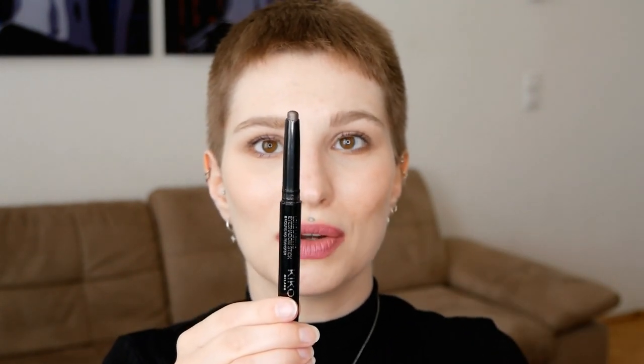For the next cream matte eyeshadow, we are going to look at the Kiko Long Lasting Eyeshadow Sticks. They have several shades that have a matte finish. I personally like to go with brown tones. This one still has a very slight thin sheen, which is still considered a matte shadow. But because of the creaminess and because it's a little bit richer, it's not as powdery as the Revlon one — it adds a little bit more of a sheen, but no shimmer.